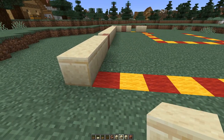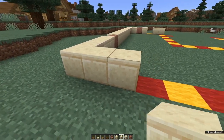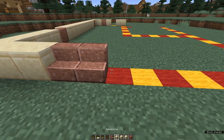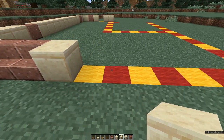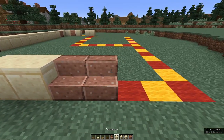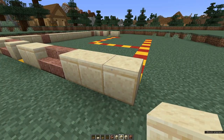Come round to the back. We're going three cut sandstone blocks, two polished granite stairs, one block, a gap for a door and two more blocks. Two more polished granite stairs and three cut sandstone blocks.